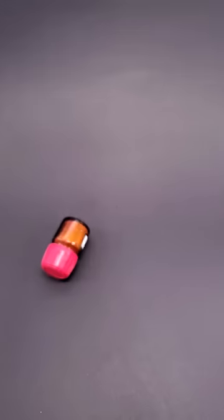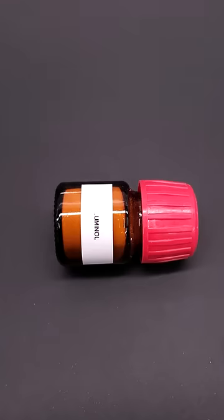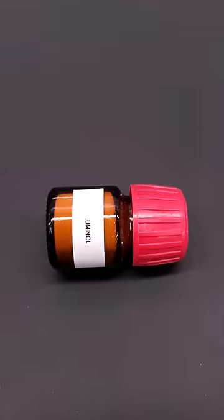This is luminol. It's a chemical that exhibits something called chemiluminescence, and when it reacts, it can release light.